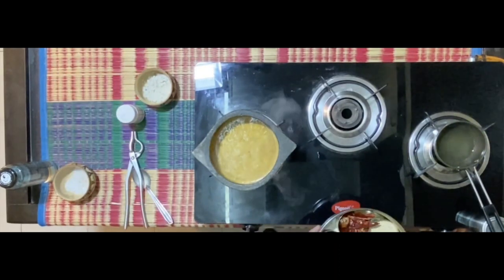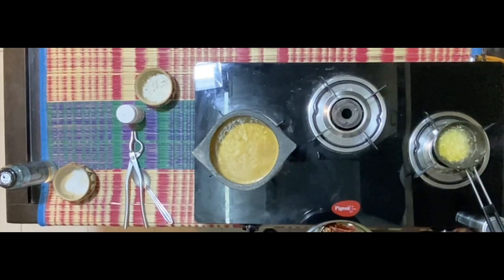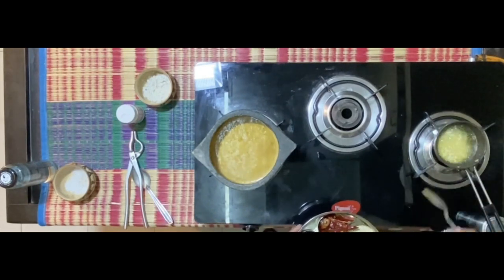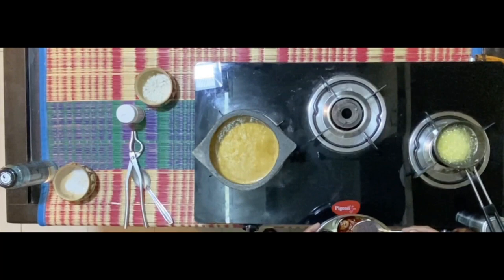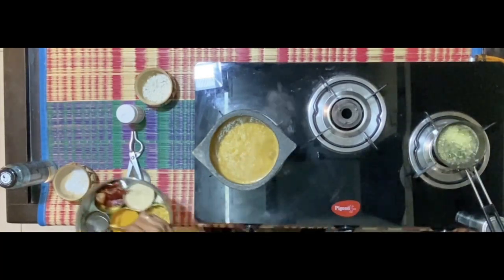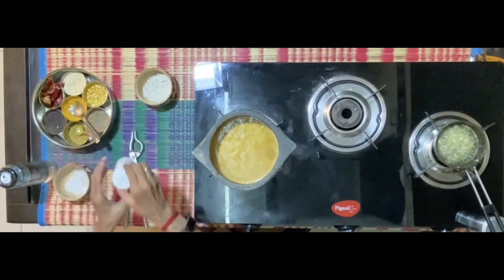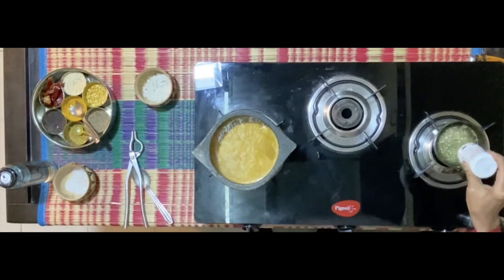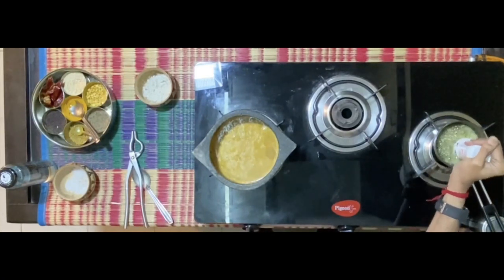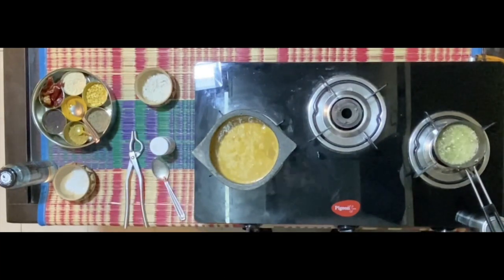For the tadka I'm using two full teaspoons of chana dal, half a spoon of urad dal, three-fourths of a spoon of mustard. Hing to taste, and a little more curry leaves.